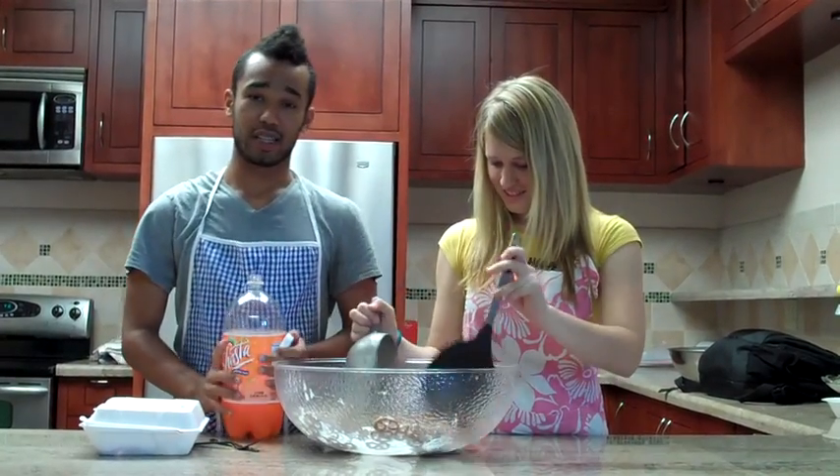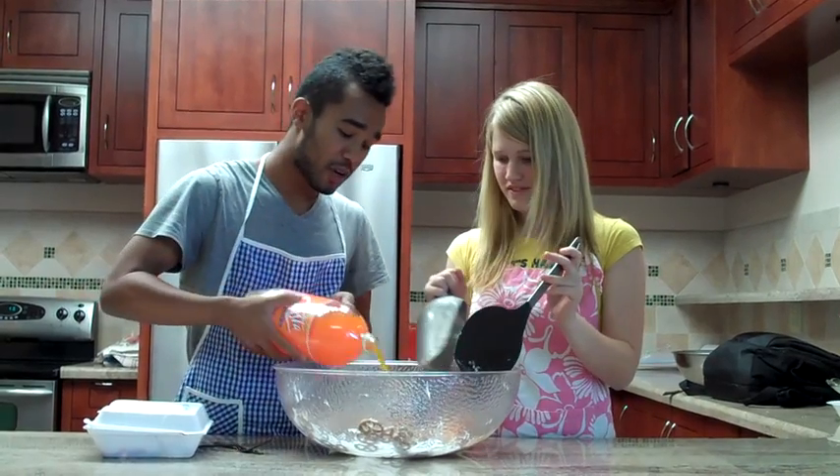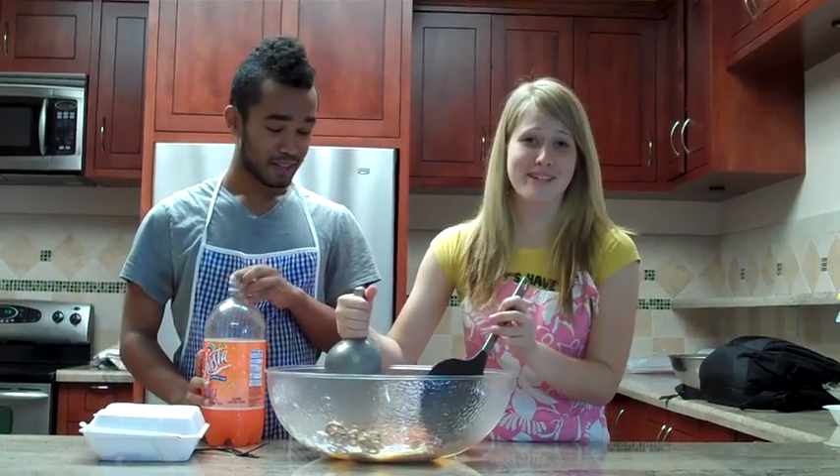And for the last ingredient, very tasty orange soda. You should want to give about a couple of cups of that. That looks really good. And mix it around.